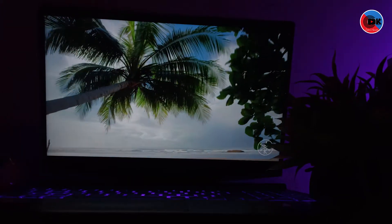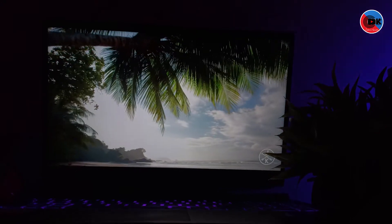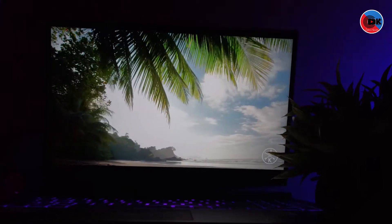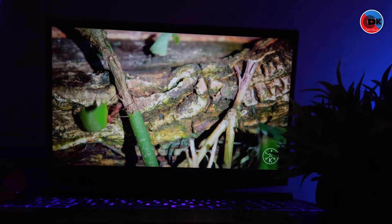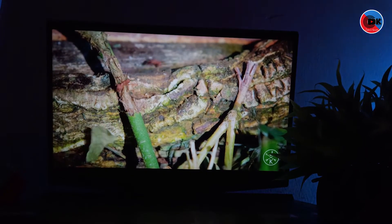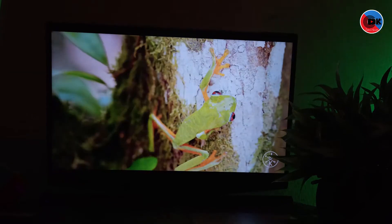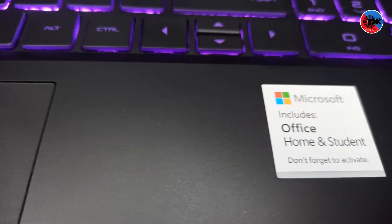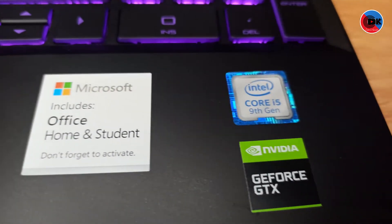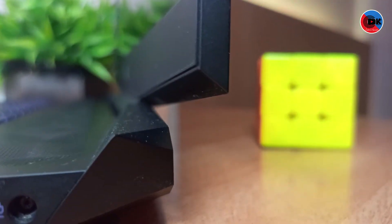It is great for gamers. The bezels are fairly prominent — larger on the top and bottom, with a little bit on the sides. Compared to other laptops, it has slightly thicker bezels. It comes with pre-installed Windows 10 which you can activate on the website, and pre-installed MS Office as well.